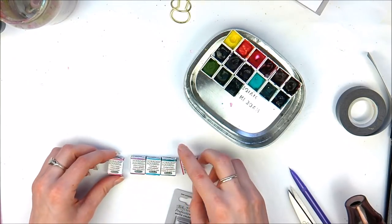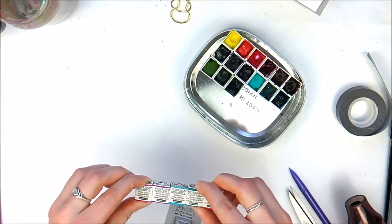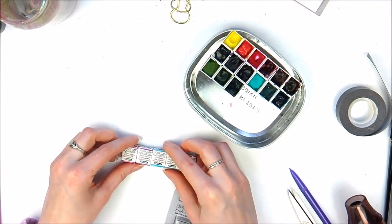So I have here half pans. And it didn't feel right putting these five little half pans into the basket and it coming to like over £30. It's such an expensive hobby.